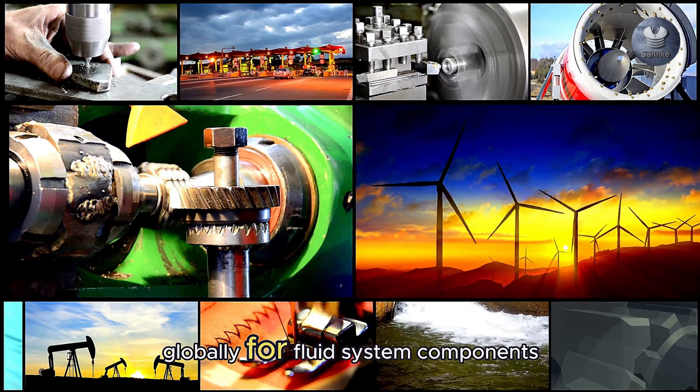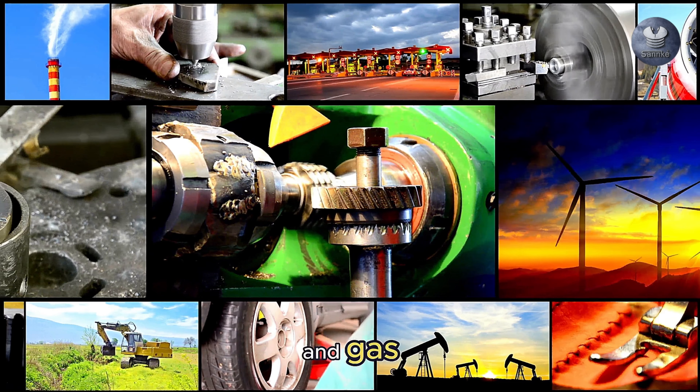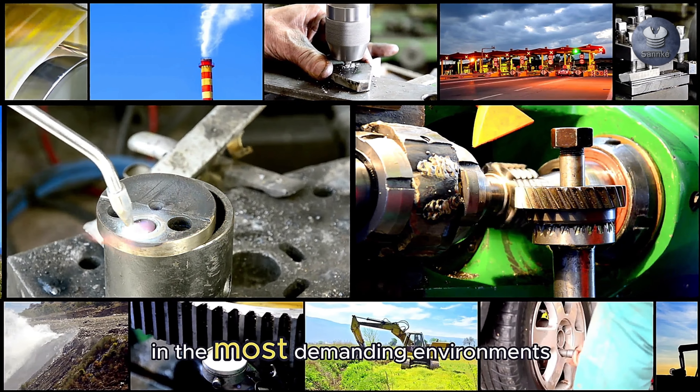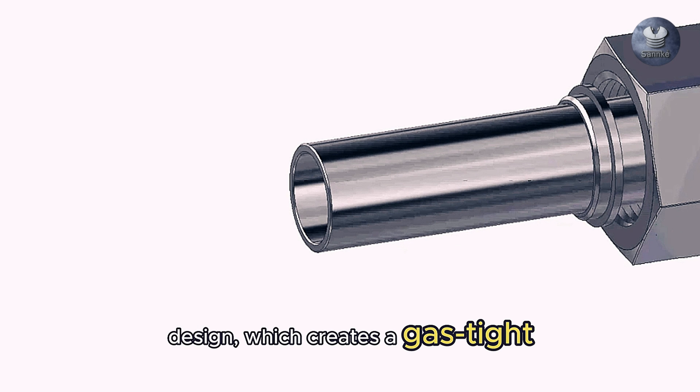Are you looking for reliable, high quality connectors for your fluid system applications? Today we'll take a closer look at Swagelok connectors, their key components, and the applications that make them indispensable in industries around the world. Swagelok is a name trusted globally for fluid system components — from industrial manufacturing to oil and gas, these connectors ensure leak-tight performance in the most demanding environments.